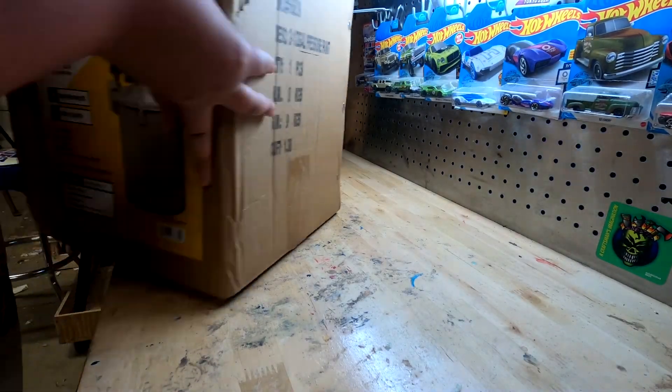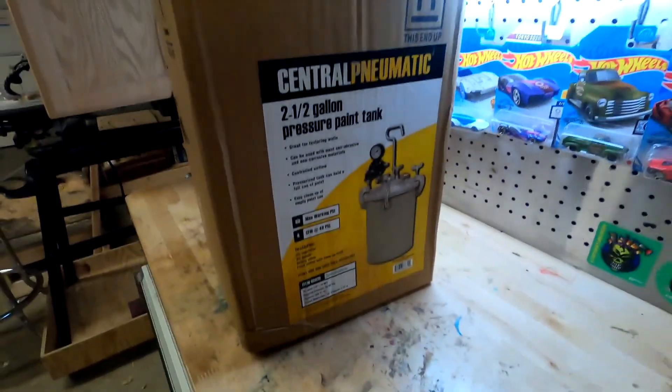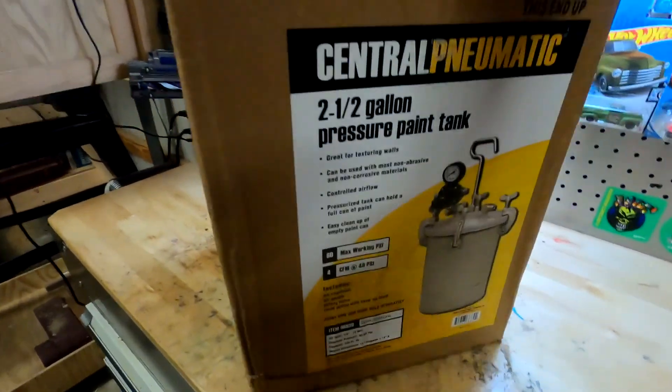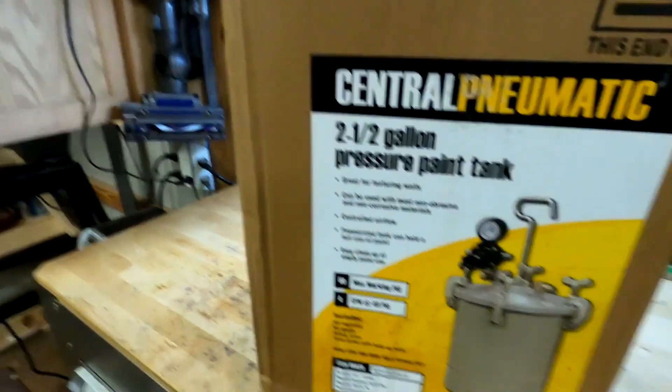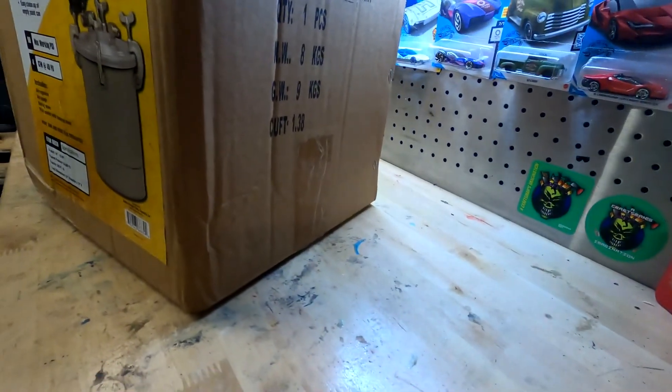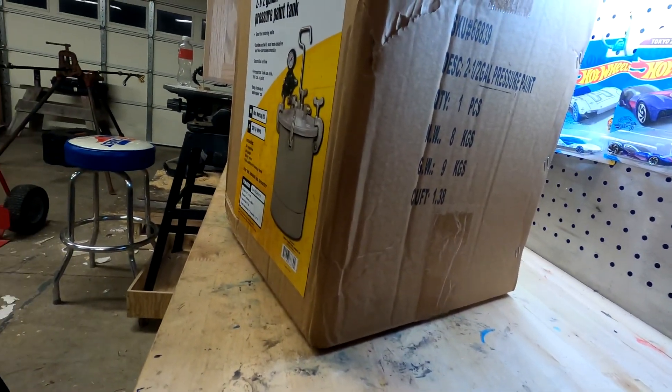Alright guys, so today I picked up a nice pressure pot over at Harbor Freight and we're going to convert it to use it for resin, so our castings aren't all bubbly. I'm going to show you how to do this with the few parts that you need, but first I'm gonna get this all unboxed.